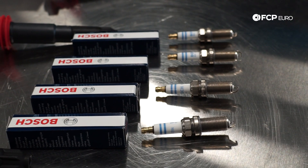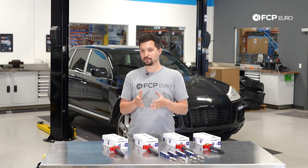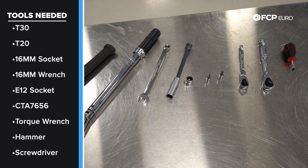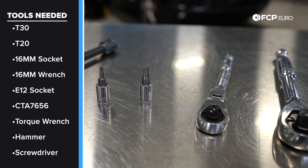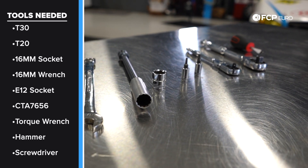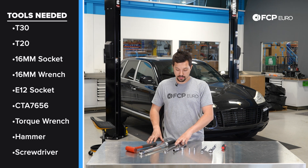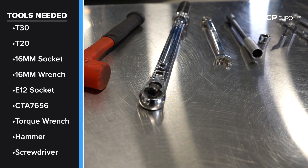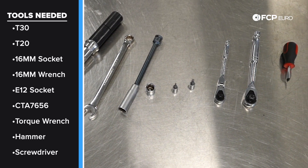This is really a basic DIY with minimal tools. You don't need to jack the car up — you can do it right in your driveway with pretty much everything you should have in your garage. All you really need is a T30, a T15, a 16mm socket, and a 16mm spark plug socket. We're using the CTA 7656, which is a wobble head with a built-in extension and a rubber bottom to grab the spark plugs. You'll also need a 16mm wrench to counter hold the upper torque mount bolt, a torque wrench that can go up to 46 foot-pounds, and a persuader just in case the engine mount is difficult to reinstall.